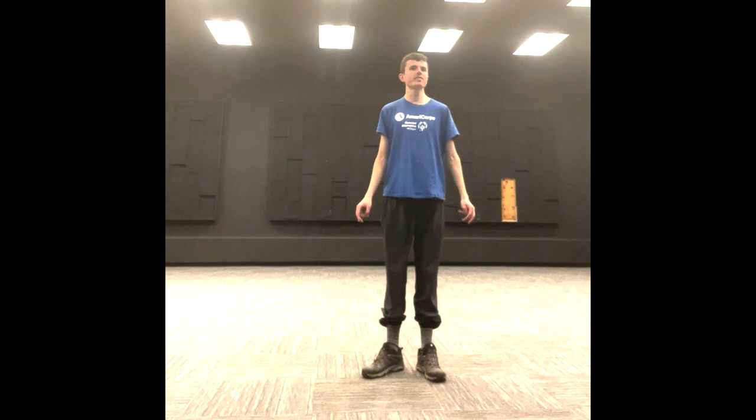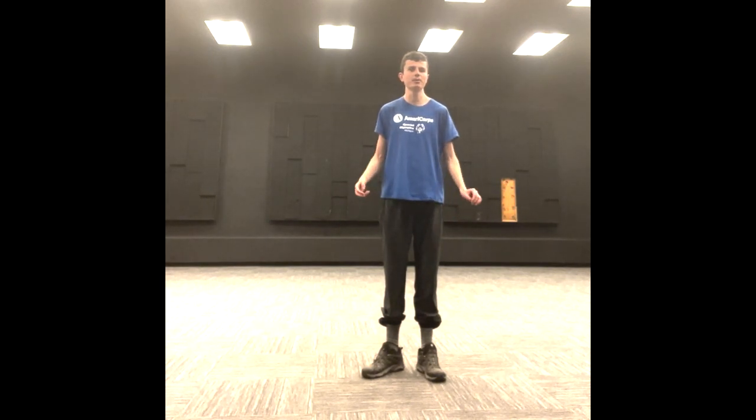What is up everybody, this is Austin coming at you with another Fit Friday. Today is Friday and we are going to be doing a lot of exercise to help us stay fit for this week and the weekend. Let's get started.